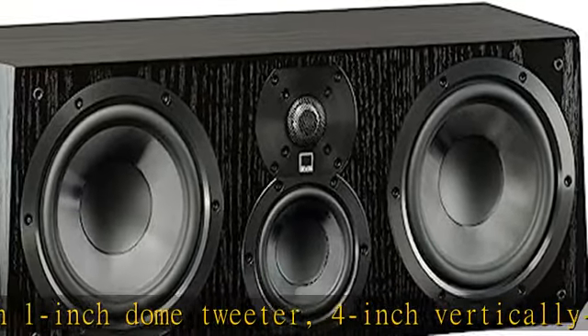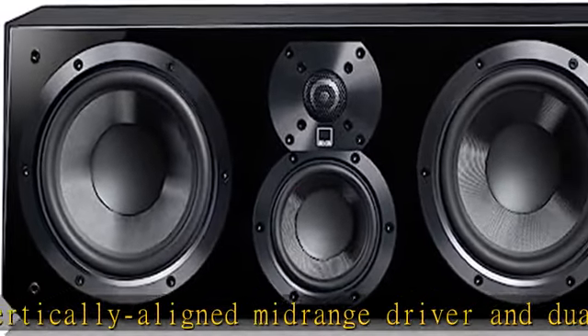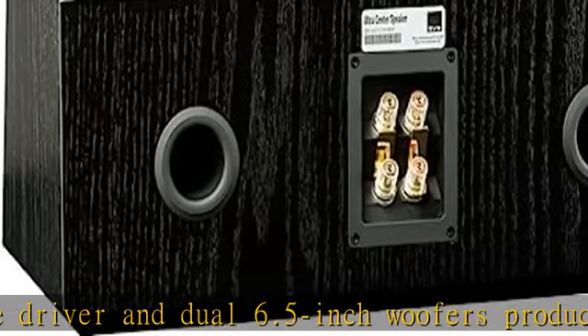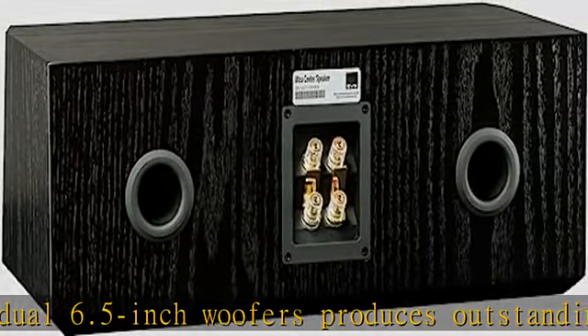The unique SVS SoundMatch three-way crossover with precisely tuned crossover frequencies and slopes results in a smooth off-axis response, outstanding phase coherency, and a stable, robust sound stage.